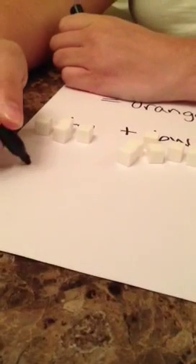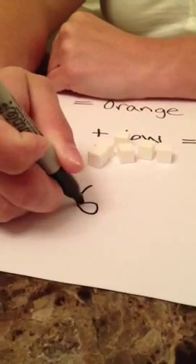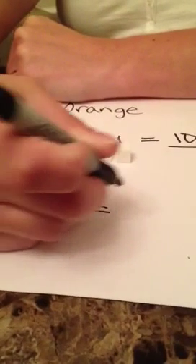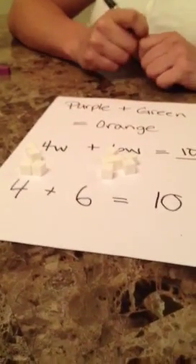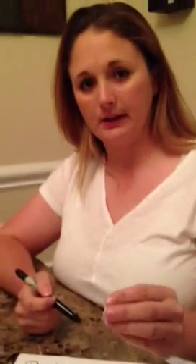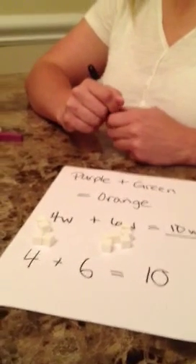This way students can see four plus six equals ten. They're able to count out the single digits and have an actual object to hold in their hands, rather than just drawing dots or making pictures on their paper. It'll help them with counting digits that are small numbers. And that's how you would use Cuisenaire rods.